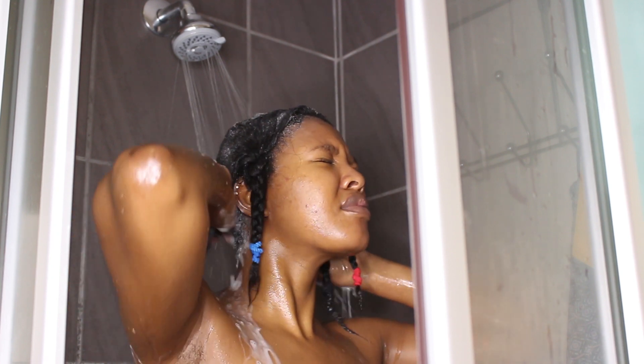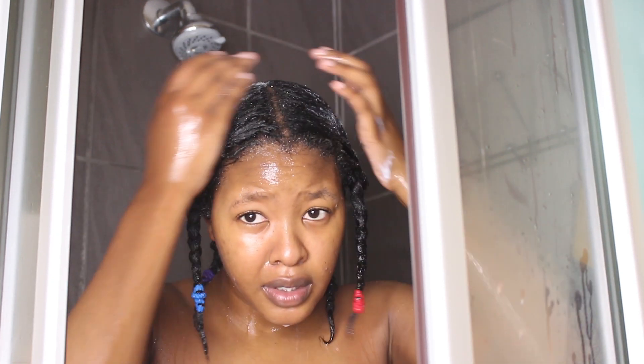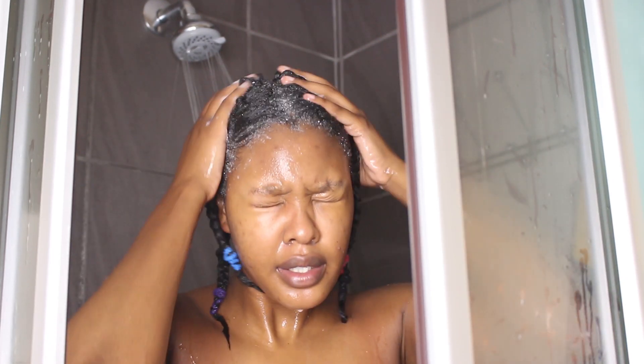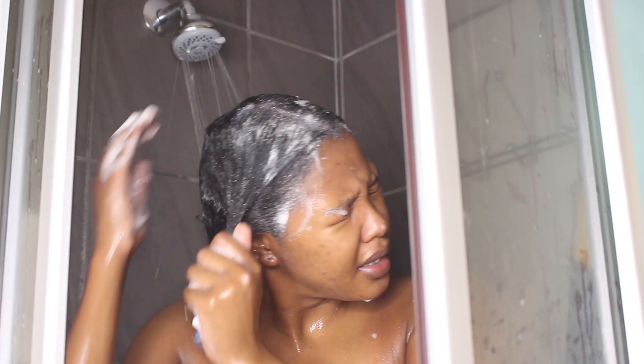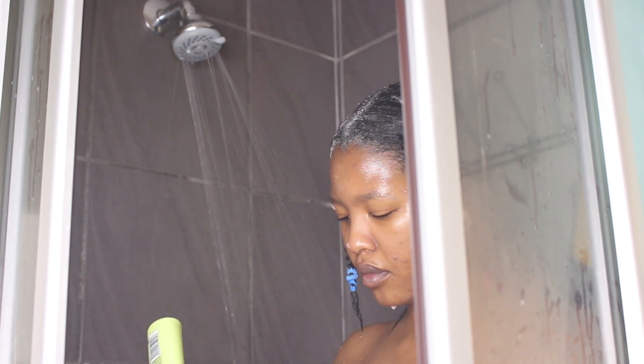I'm now rinsing this off very well and then going in again with more shampoo. This is my second round — the same amount of shampoo — but this time it's going to lather up very, very well. I'm going to have a really nice lather.